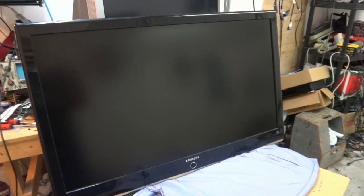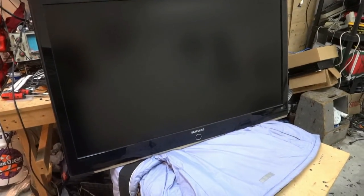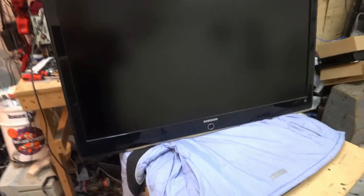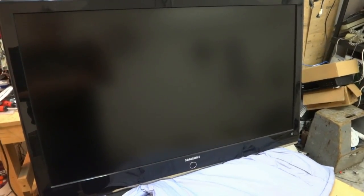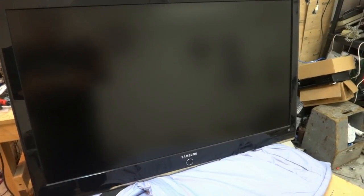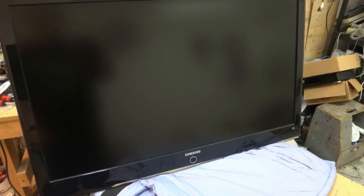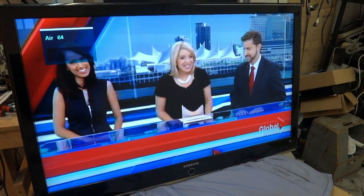We've got the back on the set, it's set up and connected to my in-house test cable. Now we're going to take the remote control — this is a TV that wasn't turning on before, so this is the first power-up. It should fire up within about 5 to 7 seconds. Hit the power button... click... and there we go.